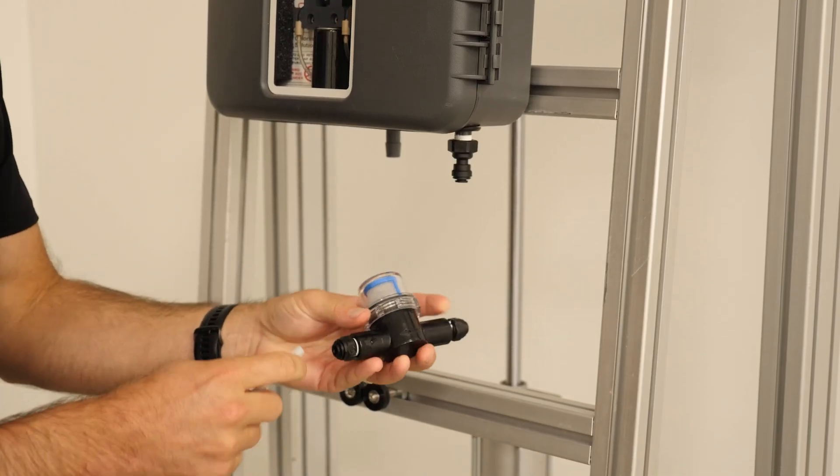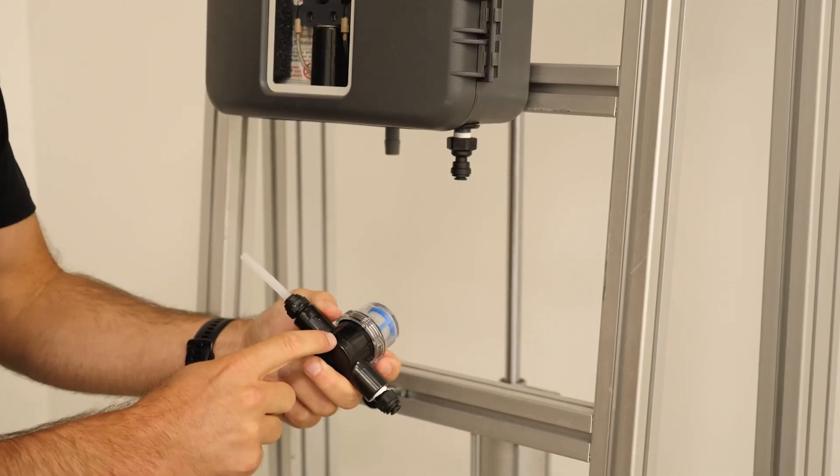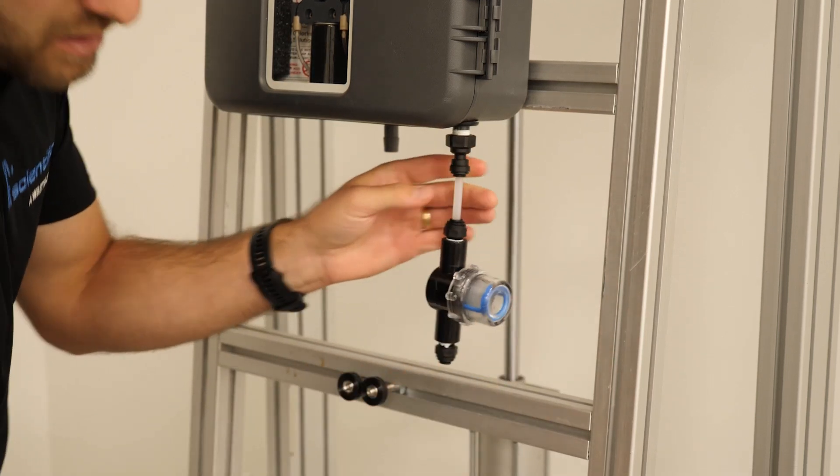We will begin by putting the T-strainer on the inlet quick connect to the analyzer, making sure to have the arrow pointing in the flow direction.